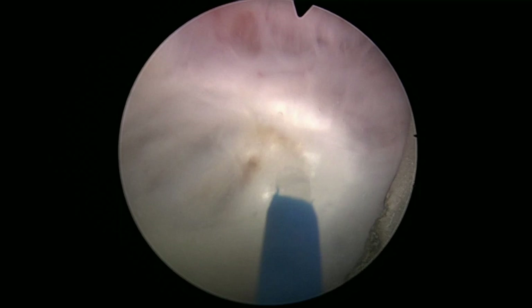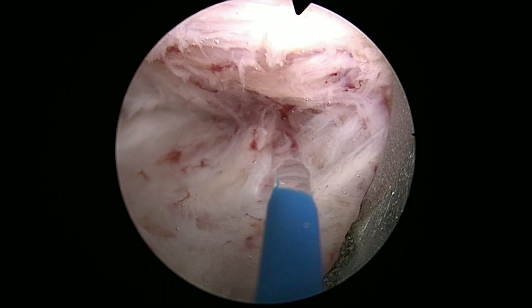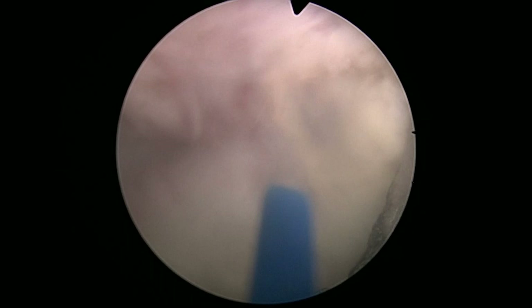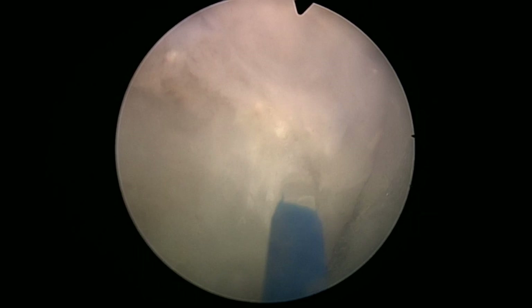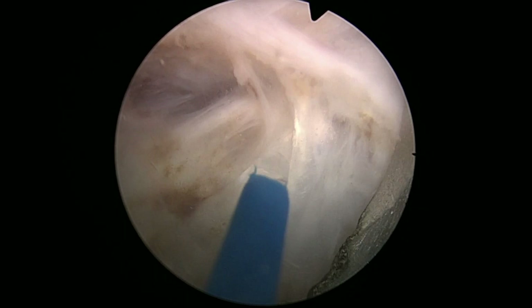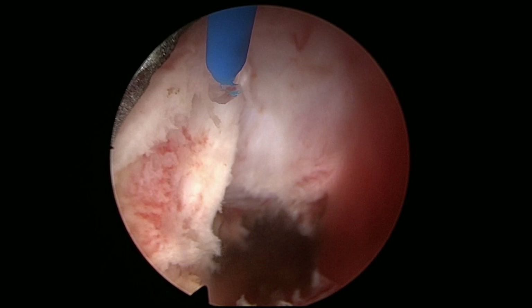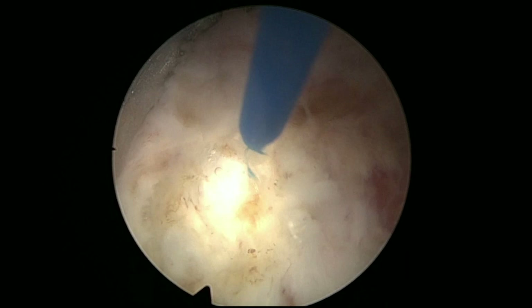We have seen patients commenting on painful ejaculation after HoLEP. Maybe it has something to do with cutting the ejaculatory ducts. I think we see very few patients with this complaint, and we see more during the dissection — sometimes we cut these ducts, maybe at the apex, or maybe even closer to the bladder neck. I would say that we cut them much more often than we get complaints, but in some patients it might be a cause for this complaint.